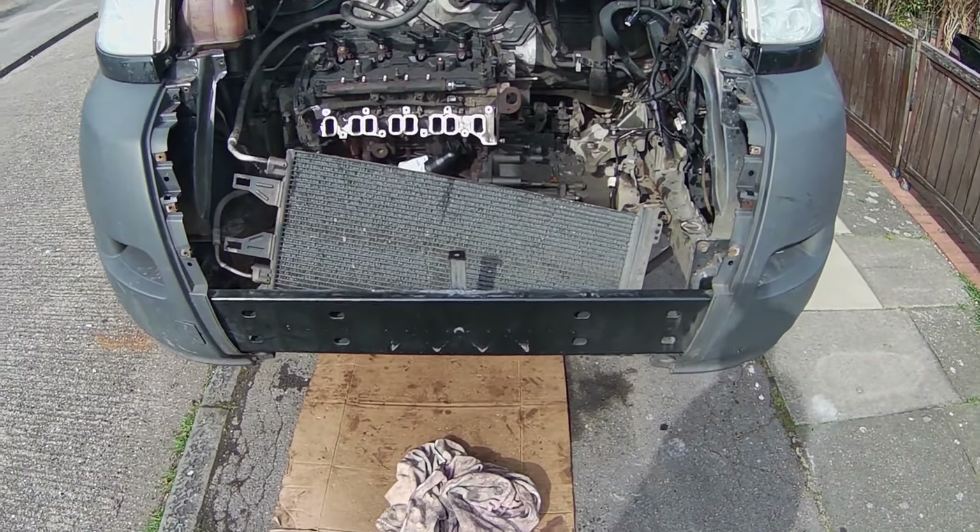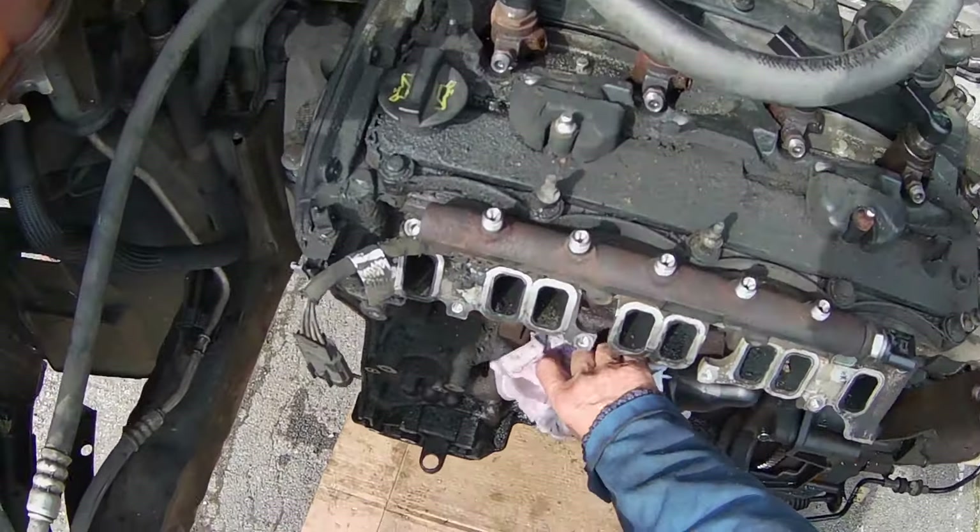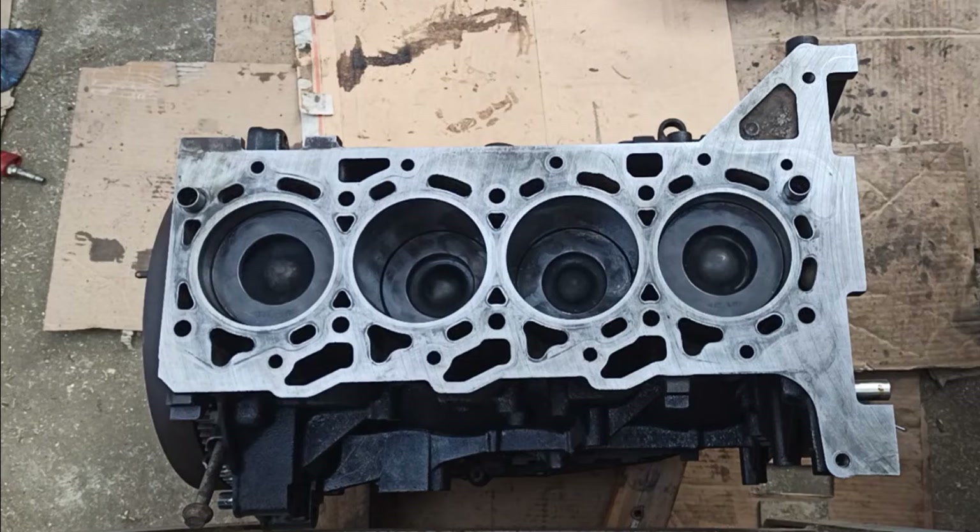Welcome to Part 2 of Ford Transit Engine Rebuild, where in this video I will be installing the cylinder head, flywheel and timing chain kit.